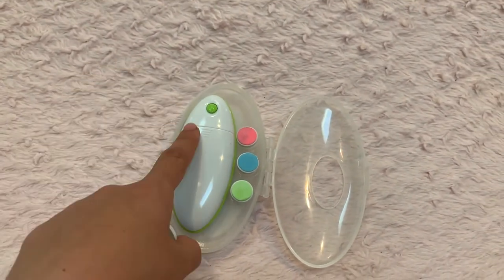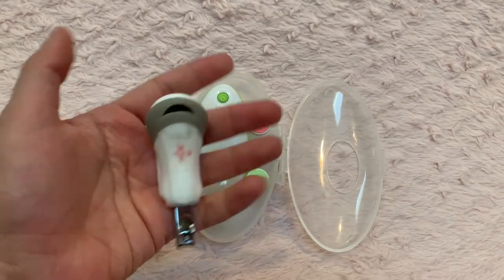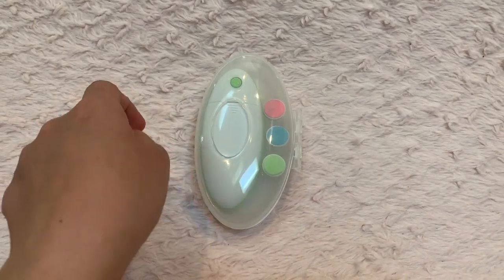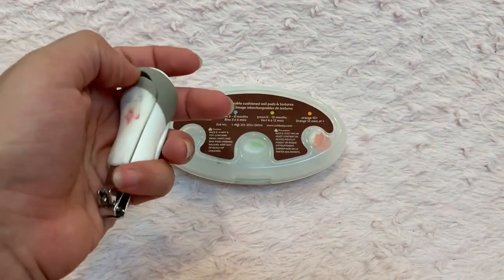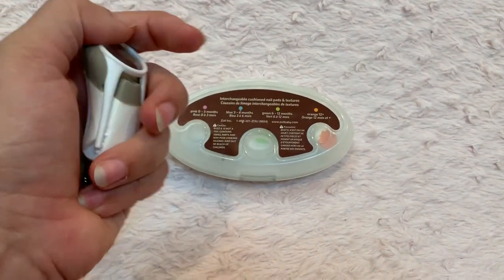I've been using this clipper for my daughter ever since she was two or three months old. For my son, I only used the nail trimmer for the first month because I was really scared, and after that I switched to the clipper as well. So I think it's a really good product for a newborn, but past that, neither you nor your baby will have the patience for it.